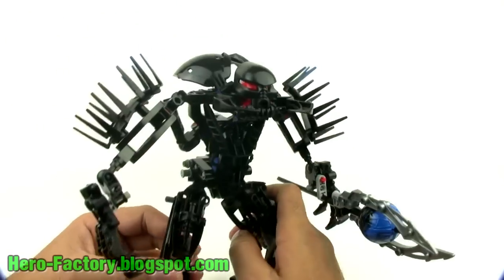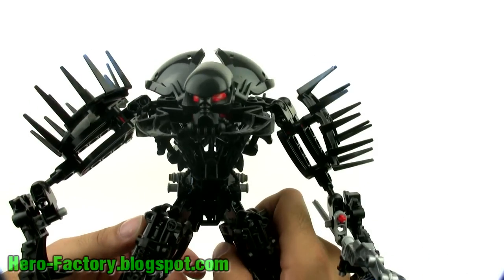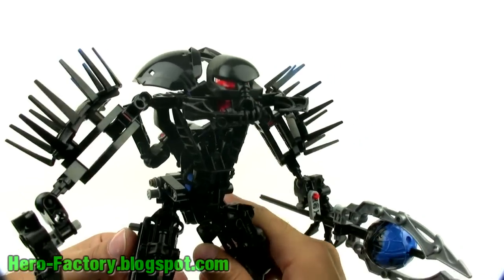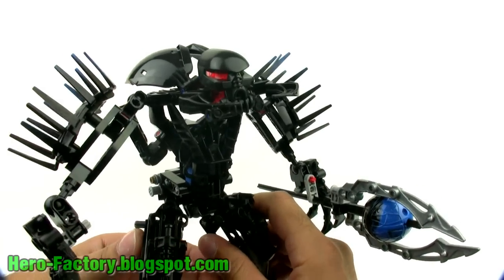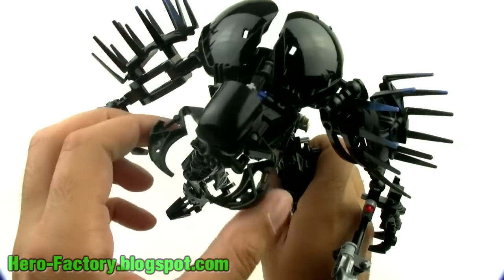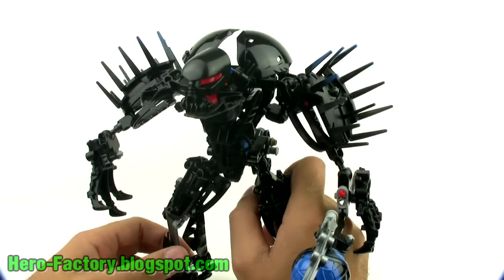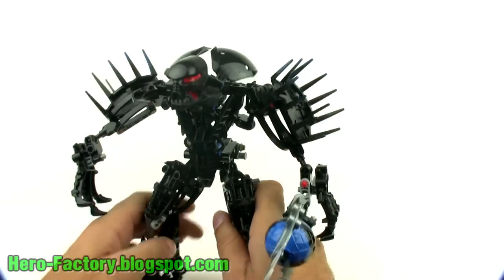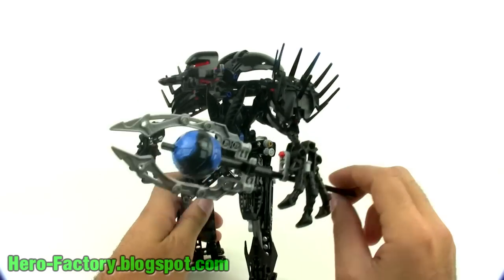Now, looking at the mask — this is a reused mask. This was originally in the Bionicle series, used by Hydraxon, but it was silver in that case. Now they've made it black. I think this is a really good reuse of the mask; it's not obvious. It's a perfect villainous looking face. They added these claw-like mandibles on the side for just a little bit more evil look and a little uniqueness.